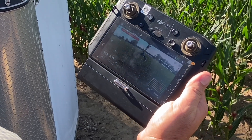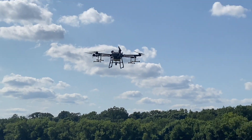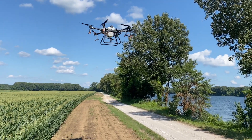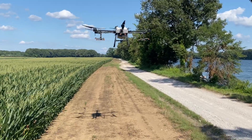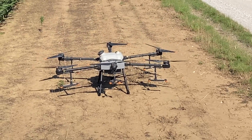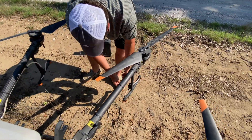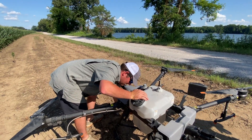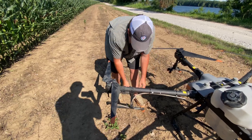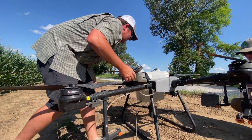It's giving me a pump one flow — pump one calibration, flow calculation error. Air in the pump, I need to check that. Flow pump one is what it's saying. Sometimes it's just sucking air somewhere — it's maintaining the output at three gallons so it's not affecting the spray, it's just sucking air somewhere.